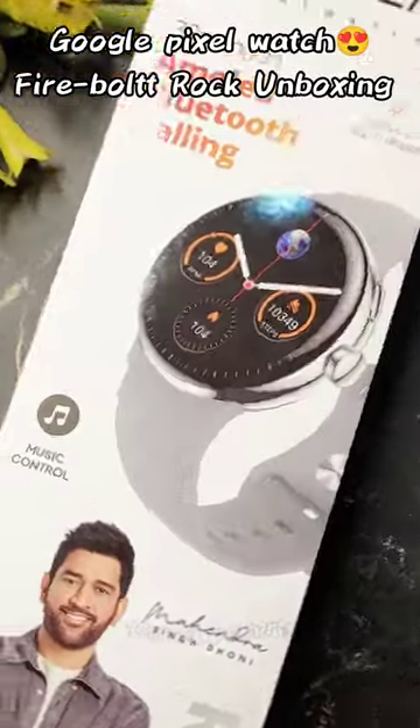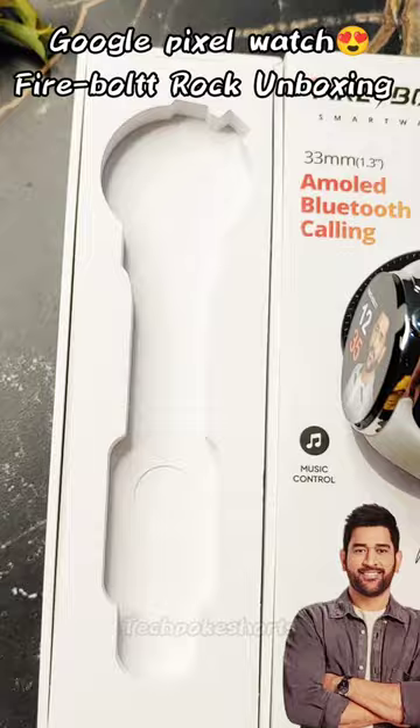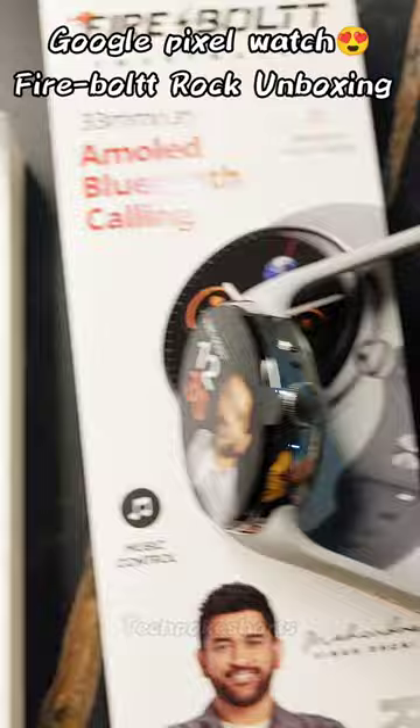Let's unbox the Firebolt Rock smartwatch, which basically looks identical to the Google Pixel Watch. Inside the box you will get some pamphlets, a charging cable, and the watch itself, which looks premium.